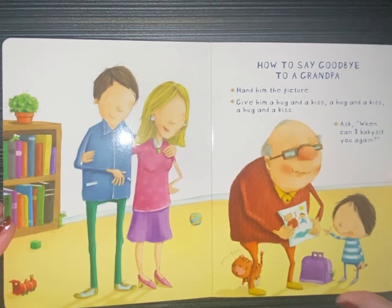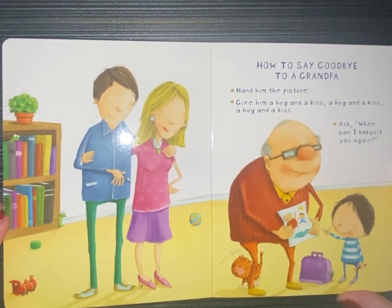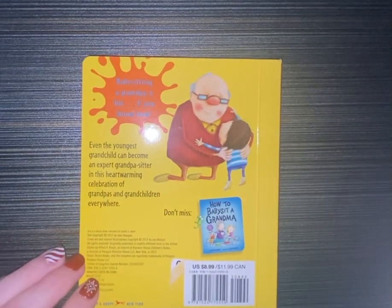How to say goodbye to a grandpa. Hand him the picture. Give him a hug and a kiss. A hug and a kiss. Ask when I can babysit you again. The end. Thank you.